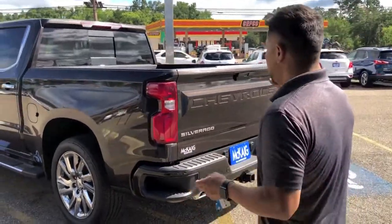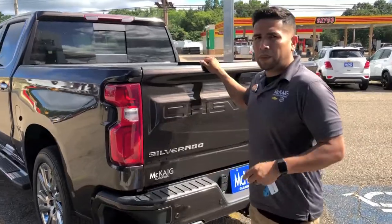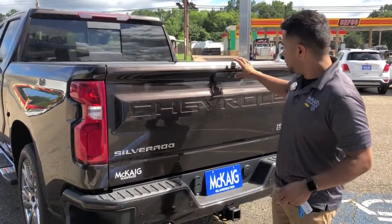One thing I want to talk about is the tailgate. Being that we're trying to make them lighter, we added aluminum to the tailgate itself.